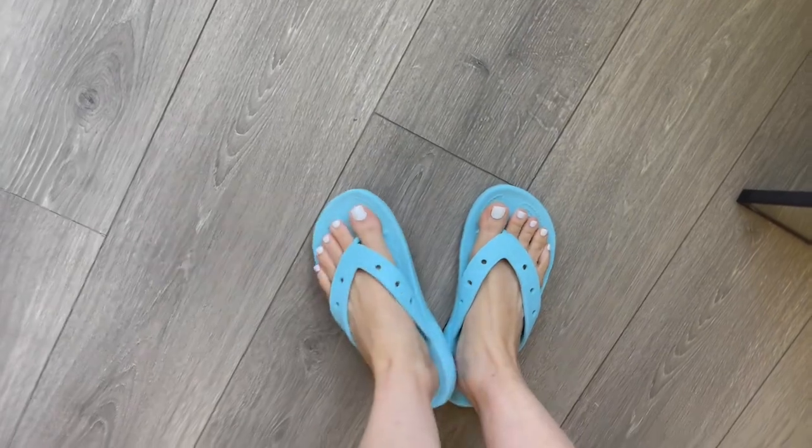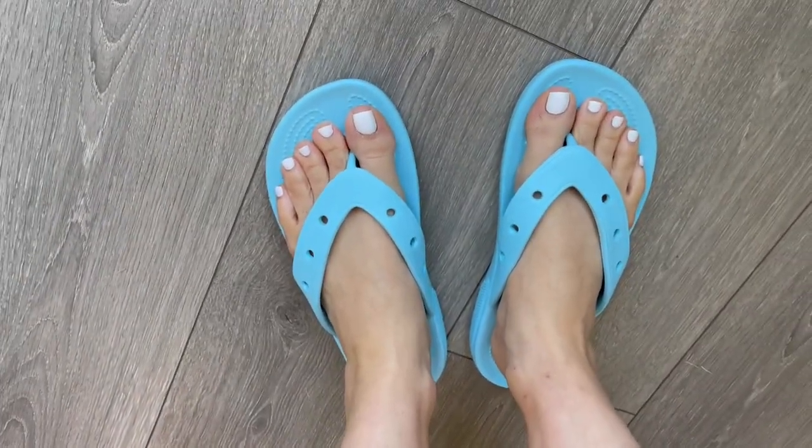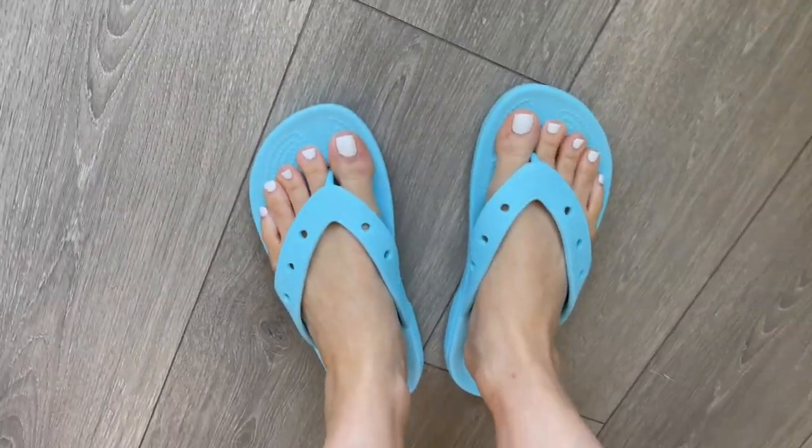Super comfy flip-flops. Enjoy your Crocs in flip-flop form!